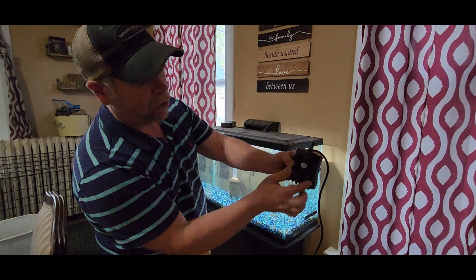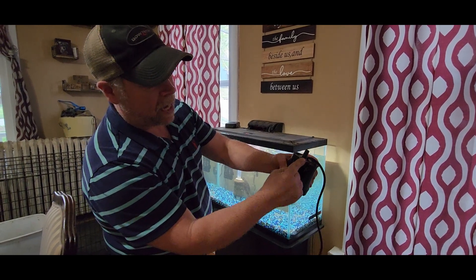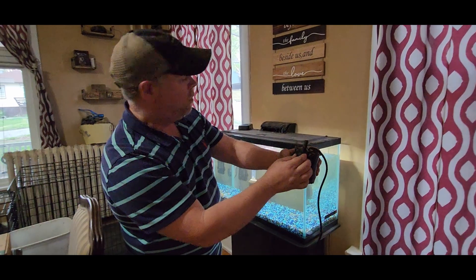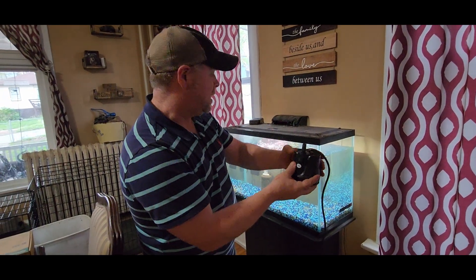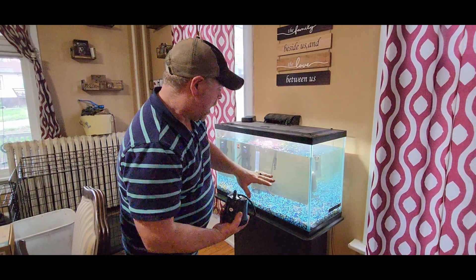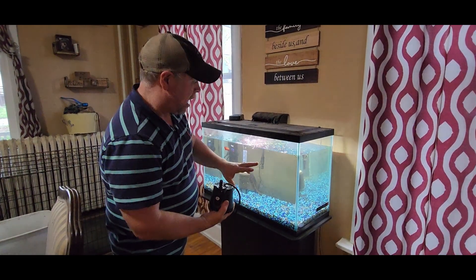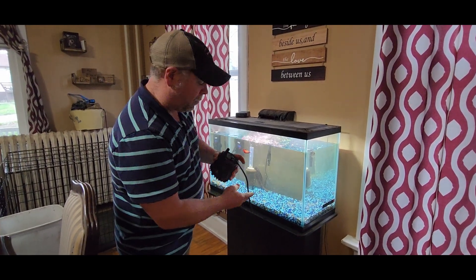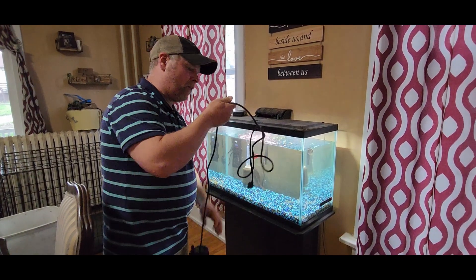There is a flow control right here on the side — we can shut her down or we can be completely wide open. We'll make those changes once we get it in the tank. There's a little handle here so that you can set it down into the water. Now the bottom of my tank is messy, so I anticipate that we're going to be stirring up a lot of stuff here. But let's take a look at it and see how we like it.